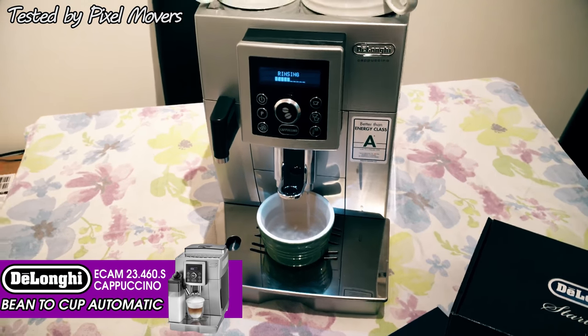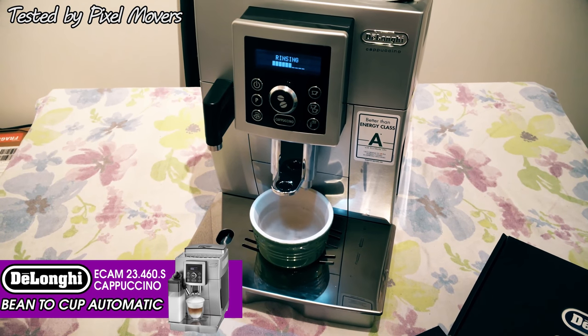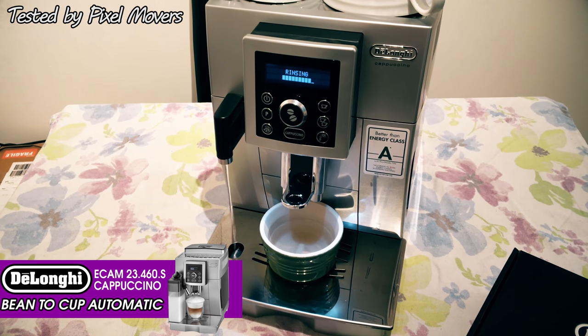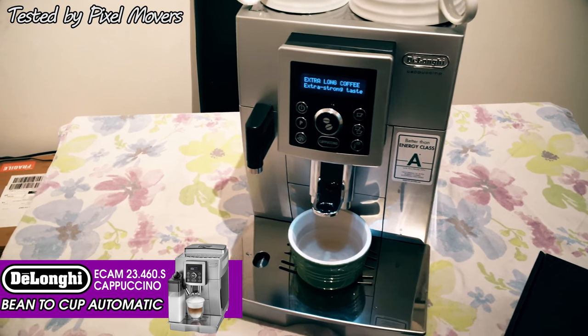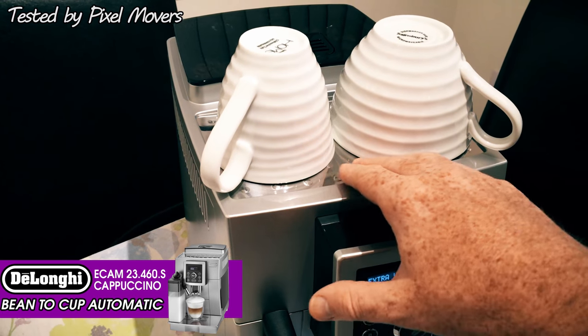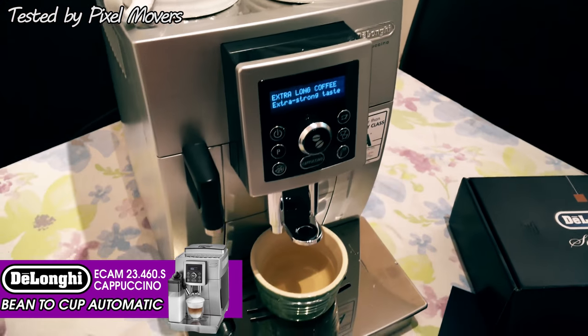Unfortunately I had a Tassimo machine before this, and some of the cups from that machine wouldn't fit under here, so it will only take up to a certain height cup. The water spout there is mainly for just producing boiled water so you can make a cup of tea - you pop a cup under there with a tea bag and just ask it to produce some hot water for you.